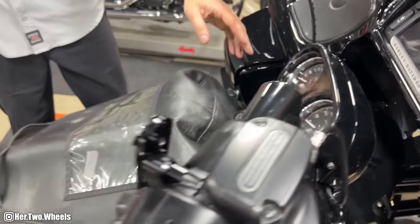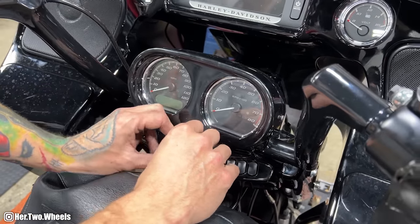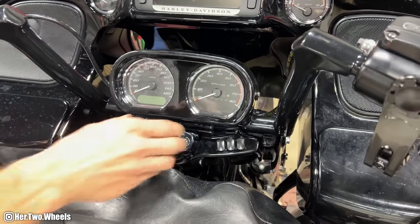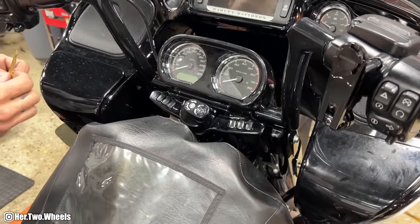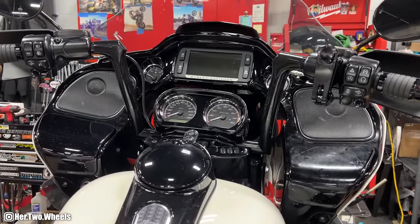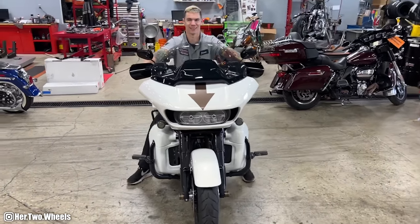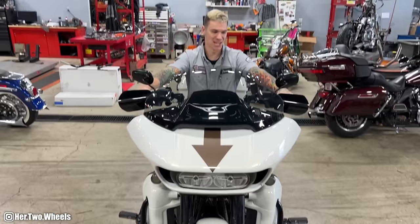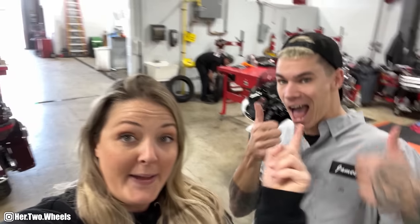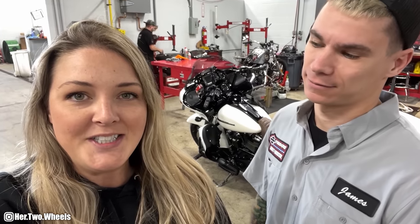The best way to check your fitment is to put the key in the four o'clock position — you've got to be able to push all the way down and pull your key out. It's in. It works. Everything fits good together, like a glove. So much better. Looks good. He got the bike all done, took it out for the test ride, everything's good, so we're going to hit the road.